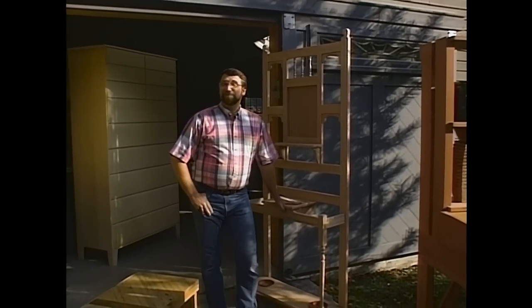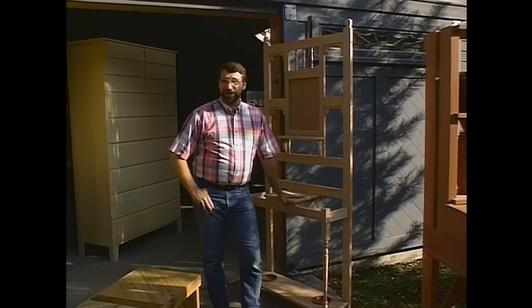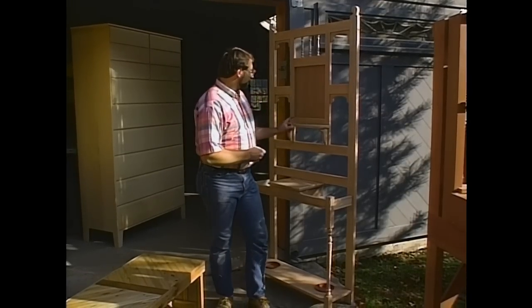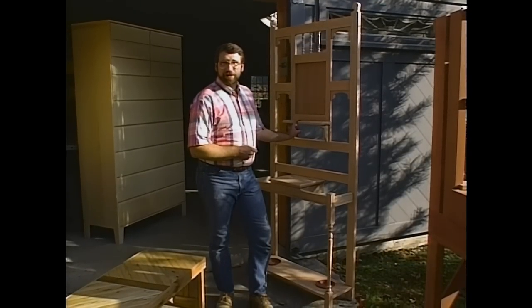Hi, I'm Norm Abram, and welcome to another season of the New Yankee Workshop. We've got an interesting collection this time, including this old-fashioned Victorian umbrella stand.